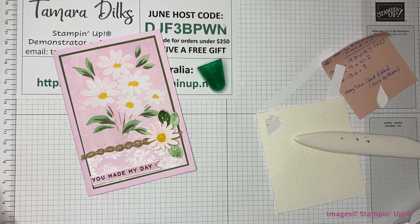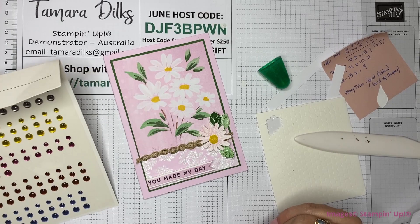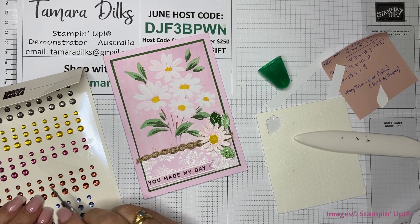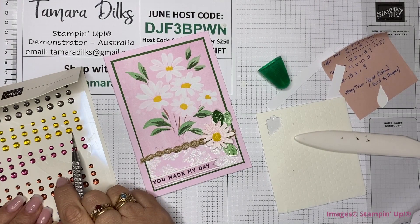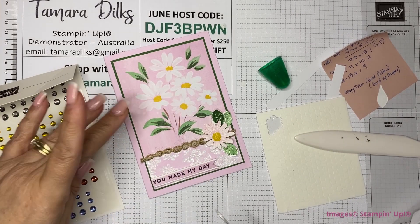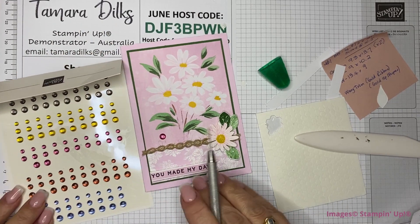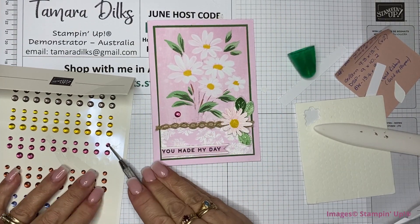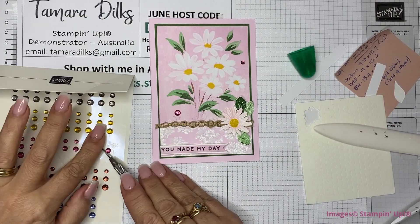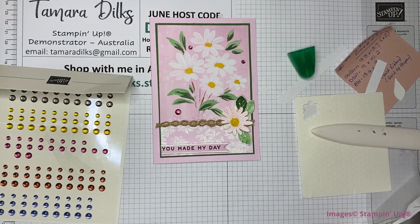I've got some dots here — do we want some gems on there? For a little bit of contrast, I think we've got these Moody Mauve ones or the Wild Wheat. I'm not sure — I think I might go with these for a little bit of extra contrast. So we go one down there — yes, I like that color. We'll put one over here, and one more small one. Just sort of make it a triangle, so probably up in here. That looks good.